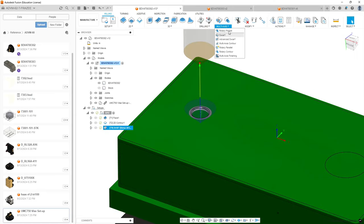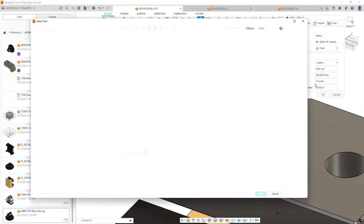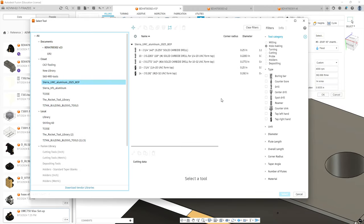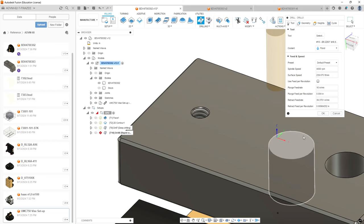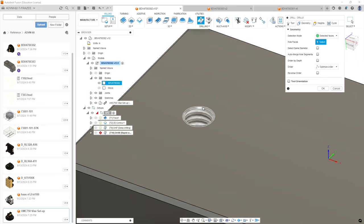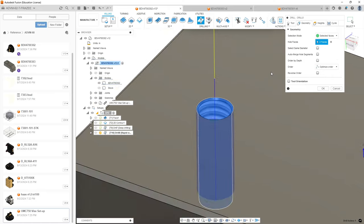Now we're going to move on to our tap drill. We're going to go to Drilling and select from our Sierra library the tap drill for the UNC quarter-20 form tap. This is critical — you must use the correct drill bit. We are using a form tap, so it uses a different chart than a cut tap. If this were a cut tap, you'd be using a number seven drill for this thread size. We'll hit select, leave the RPM alone, 16 inches per minute — fine. Retract at 40 seems a little high, but that's OK, it'll spit the chip out. We're going to select our hole — in my case it's two features.